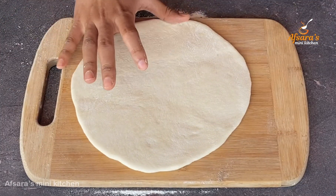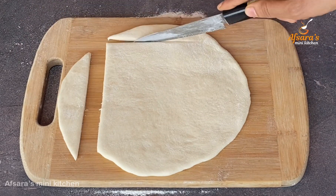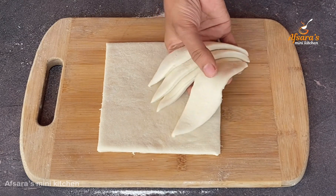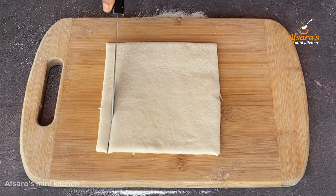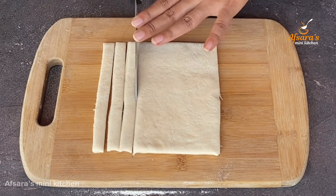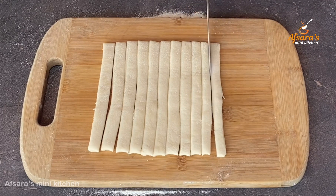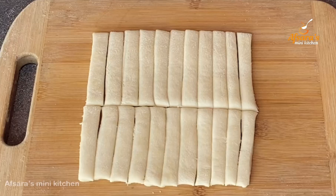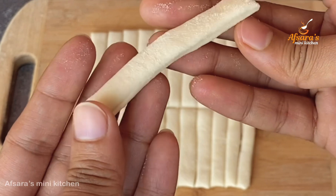After rolling the roti, I am cutting it from four sides into strips. Trying to cut it a bit thin so the murali pieces become crispy and taste better. Cutting them into long strips, then cutting again from the middle. You can see the thickness — the murali thickness should be just right.